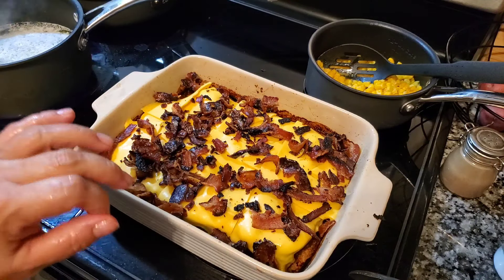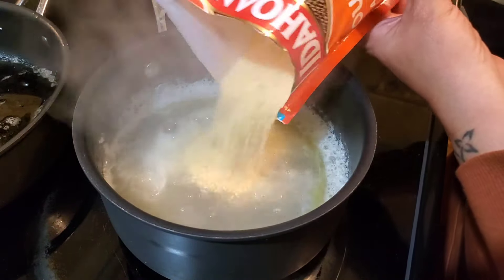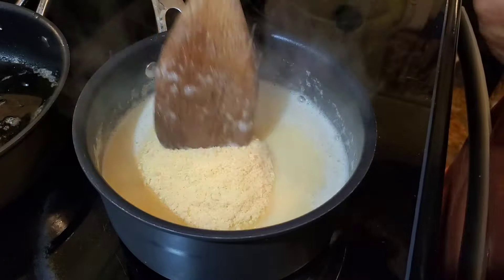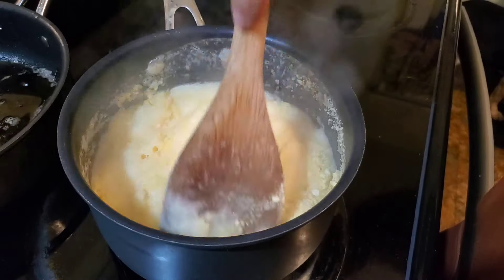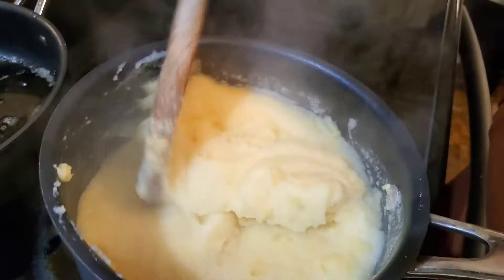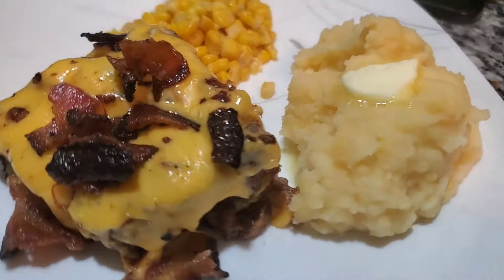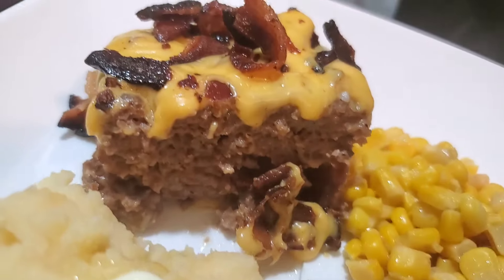I'm literally just going to throw this back in the oven for a couple of minutes until the cheese is thoroughly melted — it's already melting so it won't take long. While the meatloaf finishes up, I'm making a pouch of four-cheese mashed potatoes, the instant kind. I only had one in the pantry — I organized my pantry today and they kind of just jumped out at me. Here is my plate: that cheesy, bacon, oniony — maybe a bacon cheeseburger meatloaf sounds right.